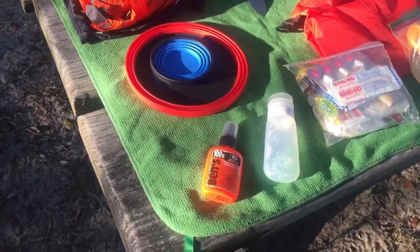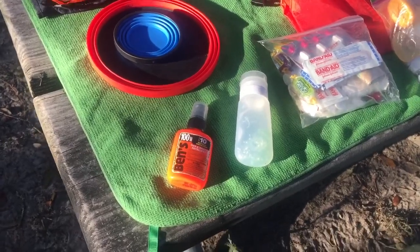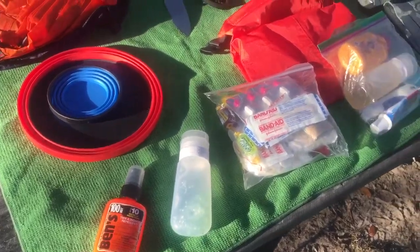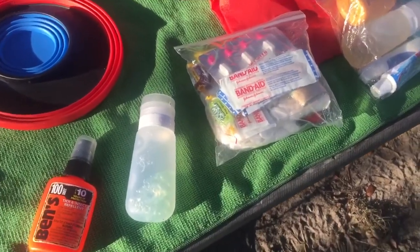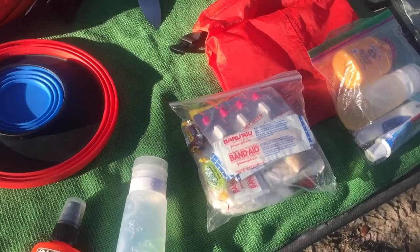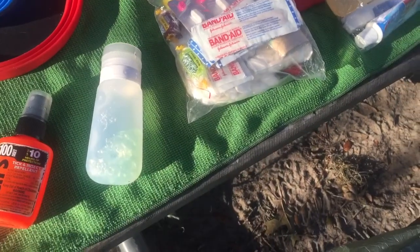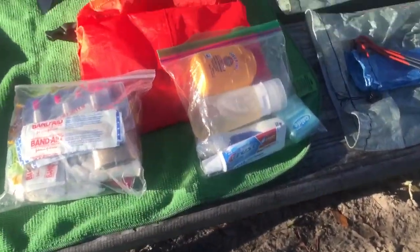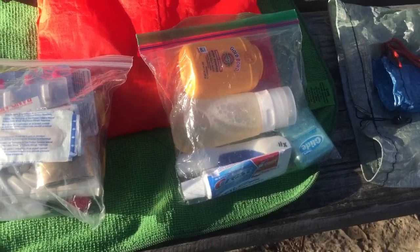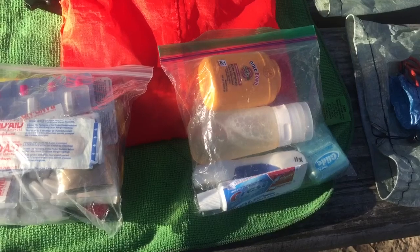In the shoulder pouch of my backpack I keep some bug spray and an REI soft container with hand sanitizer. For my first aid kit: Band-Aids, Moleskin, Ibuprofen, Benadryl, some Carmex, and some Jolly Ranchers. For hygiene: another REI soft container with Dr. Bronner's, a folding toothbrush, toothpaste, floss, and Gold Bond powder.